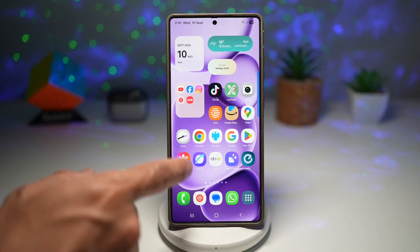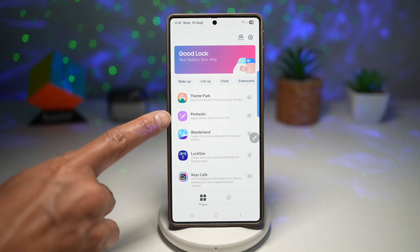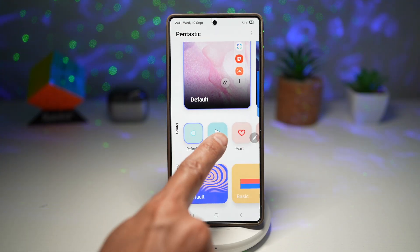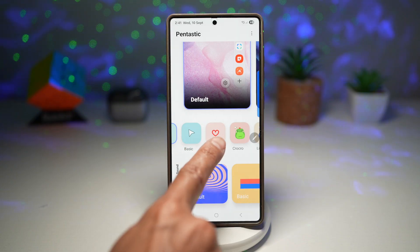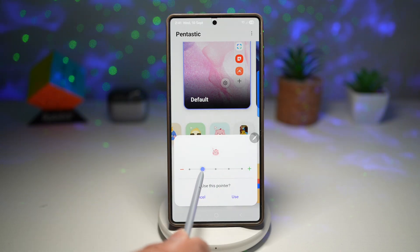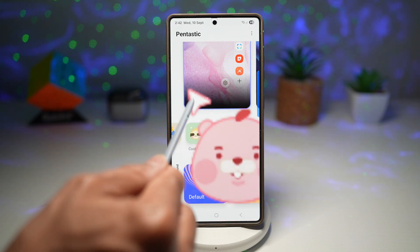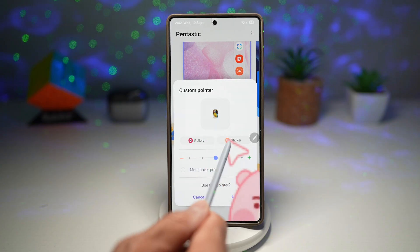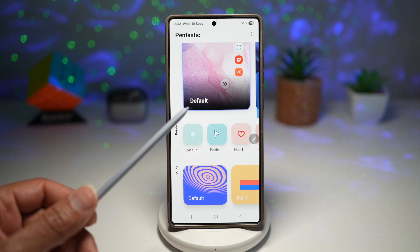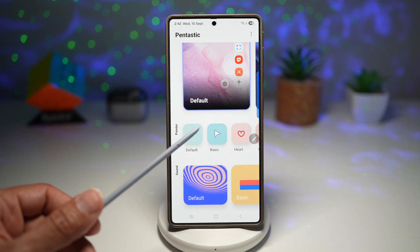Let me show you how to do this. Open up the Good Lock app, then open up Pentastic. Scroll down and find Pointer — currently set to default. You can choose from all of these presets: basic pointer, art, some cartoon characters. Choose any of them, select your size, and then tap on Use. Now when you point your S Pen on screen, you'll see that pointer. You can also choose a custom image from your gallery or a sticker. This personalizes your S Pen experience to match your style, makes using your phone more fun, and adds a subtle but enjoyable visual touch to daily use.